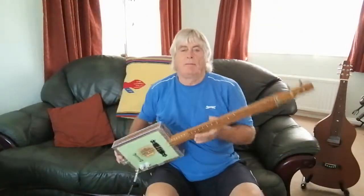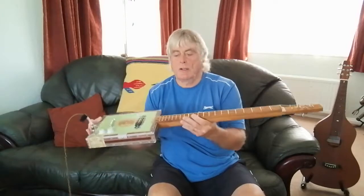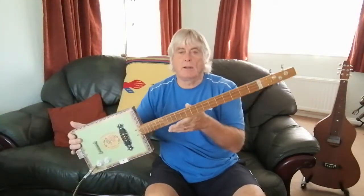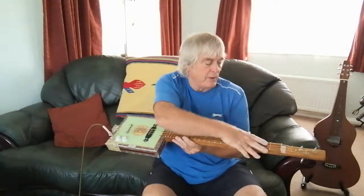Hi guys, Mark the Bone here — another cigar box three-string guitar. This is one I built the other day. I did show you it before but hadn't set the bridge up and so forth.